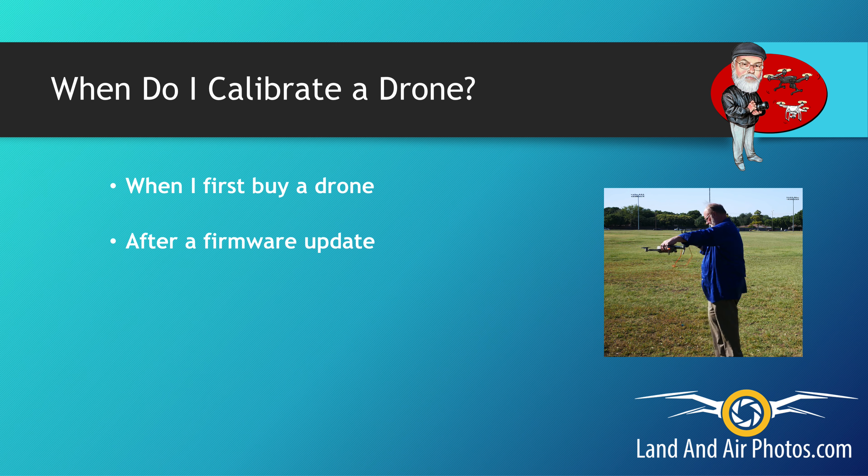I also do calibrations when I do a firmware update. I figure I'm updating the firmware on the flight system, so that's a good time to do a calibration. It's like changing the oil or rotating your tires periodically.